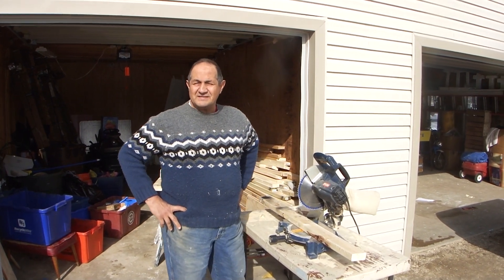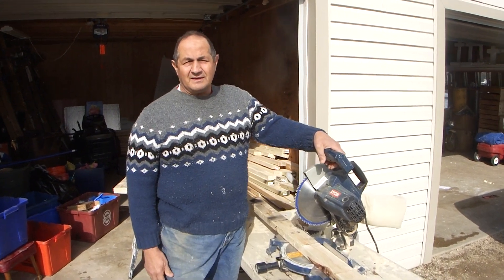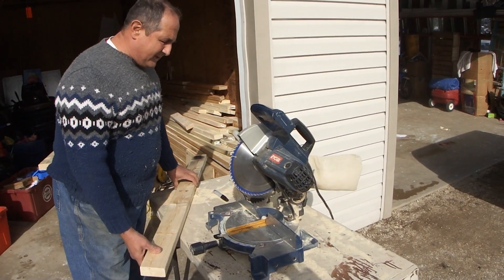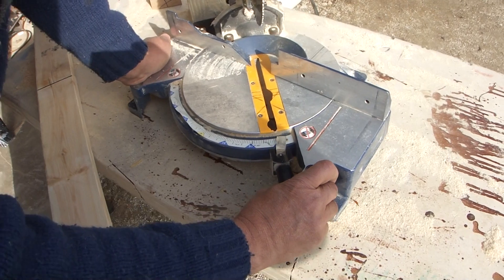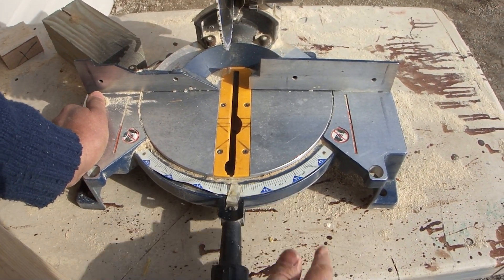How to use a 10-inch chop saw. This is commonly called either a chop saw or a miter box. The reason it's called a miter box is that, as you can see here, it allows you to cut up to a 45-degree angle, or you can cut square, or any angle in between — down to 15 degrees.